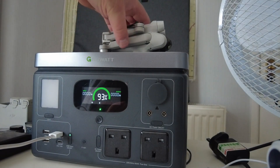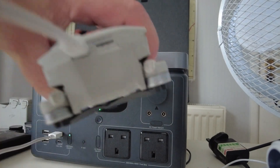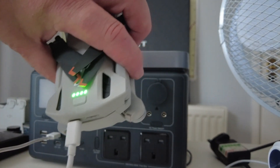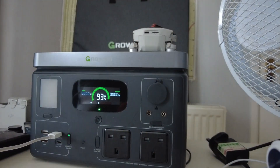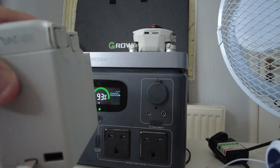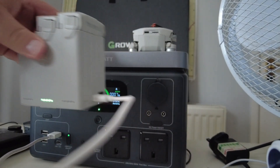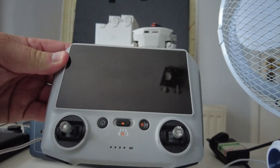Next up is the drone — this is a Mavic Mini 3 Pro. The charging port is USB-C, so I'll plug that in. It's fully charged already, but with this power station you'll get around seven charges of the drone. Next is the charger pack for the Fly More Combo, which plugs in and charges the third battery no problem.